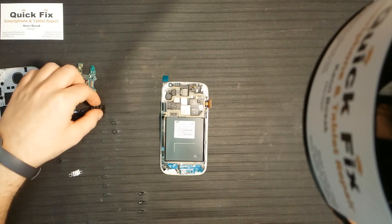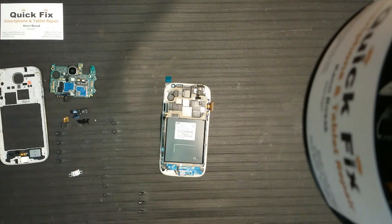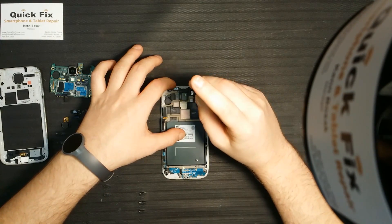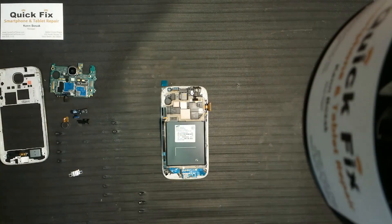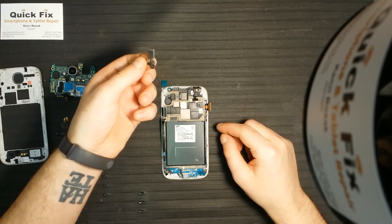Next, the headphone port goes there with one screw to hold it in place. Next we have the ear speaker, proximity sensor, and the ambient light sensors.